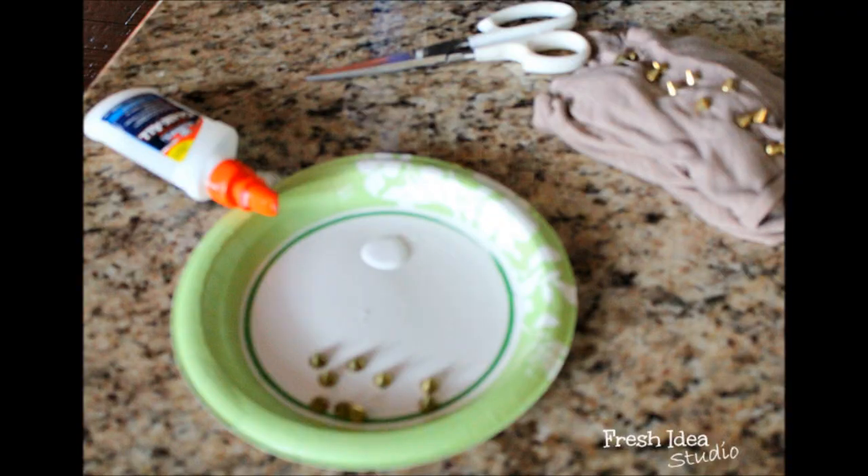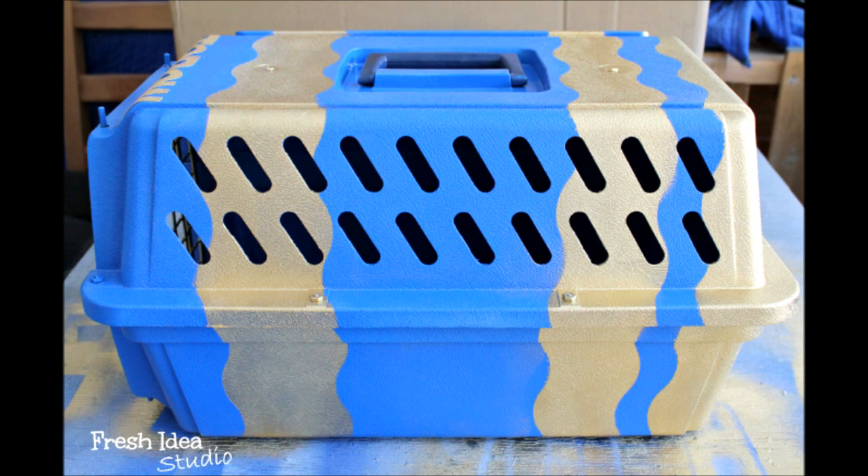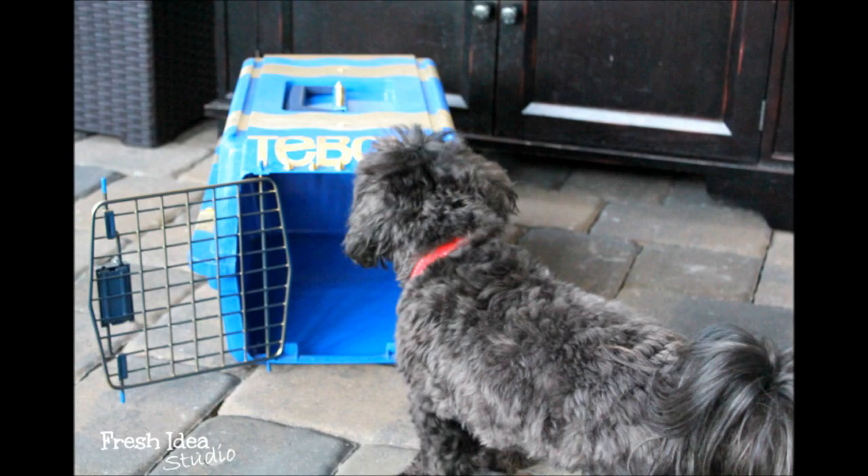And there you have it — the DIY after for the dog crate. You can see the pup, Tebow, getting introduced to it. He takes a while to warm up, but he's living in his new pet crate as we speak.